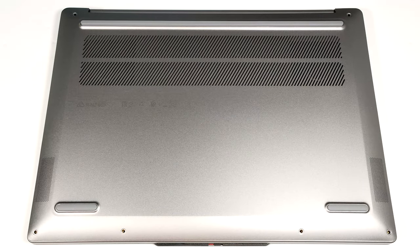Hello, this is Nick from Laptop Media, and today we will show you how to open the 14-inch Lenovo IdeaPad Pro 5, Generation 9, 14AHP9.